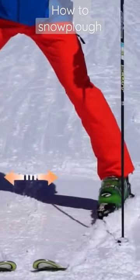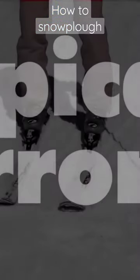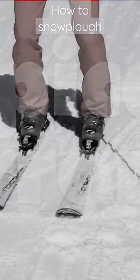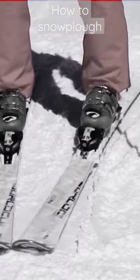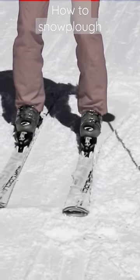These are the typical mistakes you see all beginners make. The very common one is that instead of opening the snowplow, they try to close it — putting their tips together instead of opening the back.